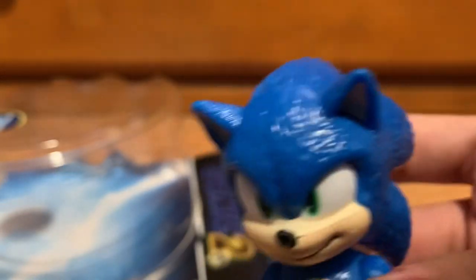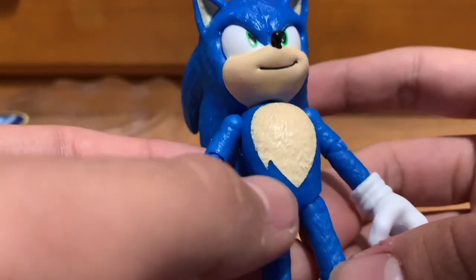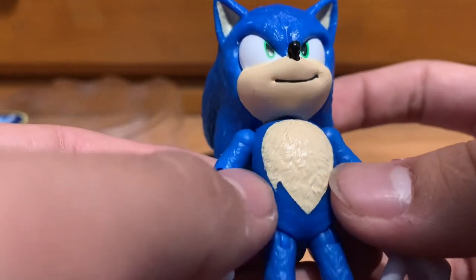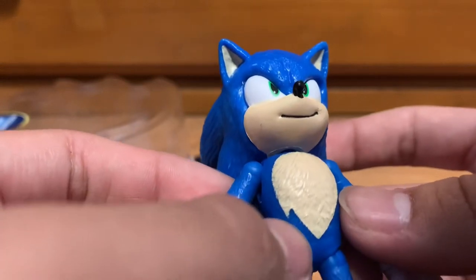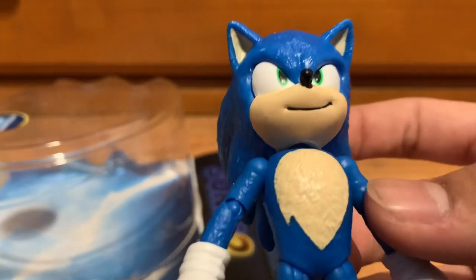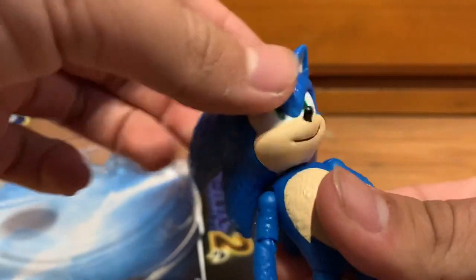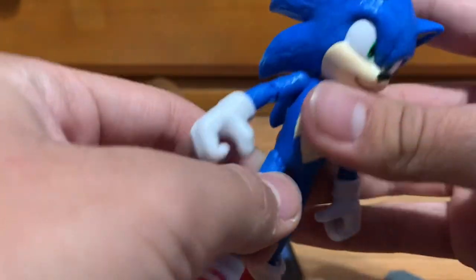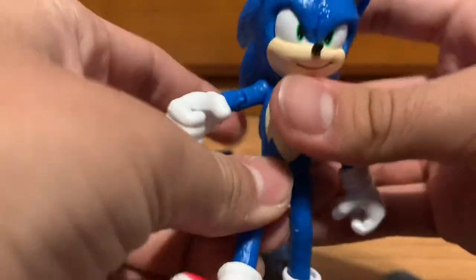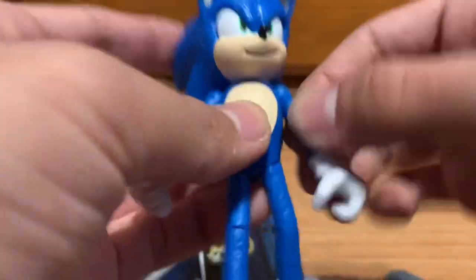His face looks great — the paint work looks great and the sculpting is also great. I wish they had more detail on his belly, it only has like one fur detail. But overall this guy looks amazing. His head can turn, his legs can move up and down, and his arms can move up and down as well. This guy is very nice to have as a Sonic collector.